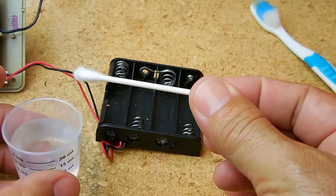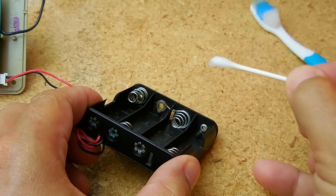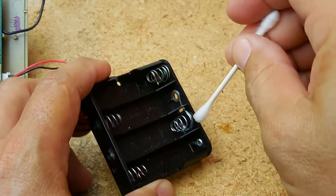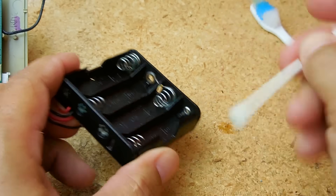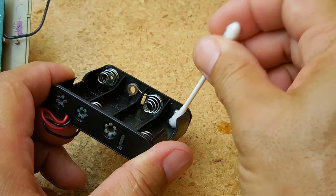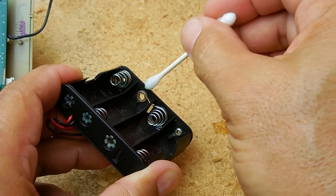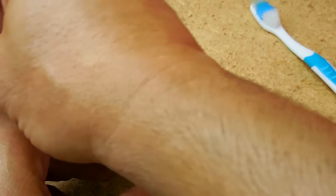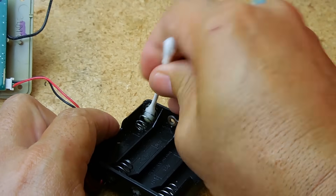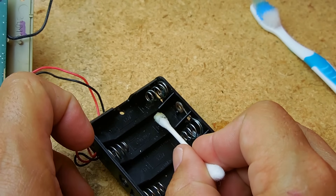Take white vinegar and a Q-tip, and gently brush over the corroded area. It's going to be sizzling — you can already see it cleaning off a lot of the corrosion and the shine is coming in. If the leak was really bad, you're going to see a lot of bubbles. Keep in mind, you don't want to put too much. You can actually hear a sizzling sound as it's working, and there are bubbles which might be hard to see.